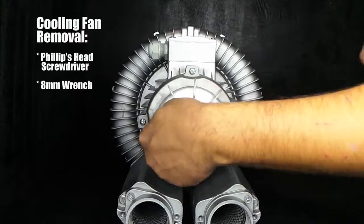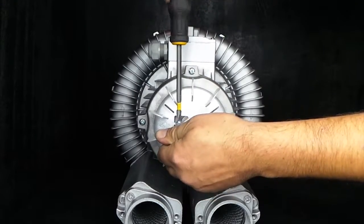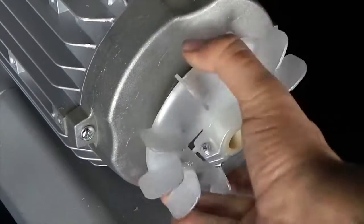With a Phillips head screwdriver, begin by removing the three fasteners along the circumference of the motor fan cover. At the center of the cooling fan, unscrew the fastener with a Phillips head screwdriver and an eight millimeter wrench, then twist by hand until completely removed.